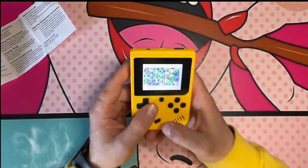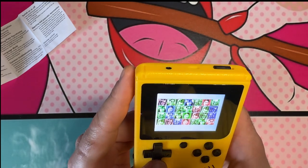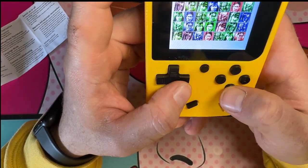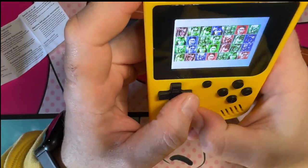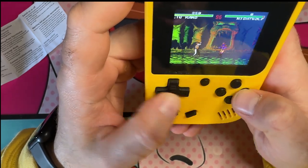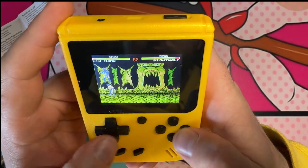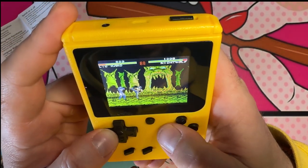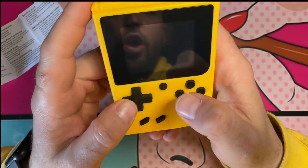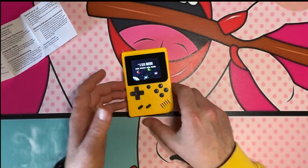Mortal Kombat — this looks absolutely terrible, I can barely tell who all the characters are. But I do want to do the bicycle kick with Liu Kang.